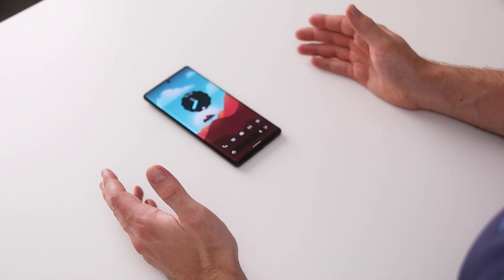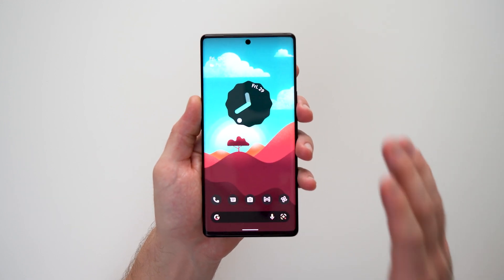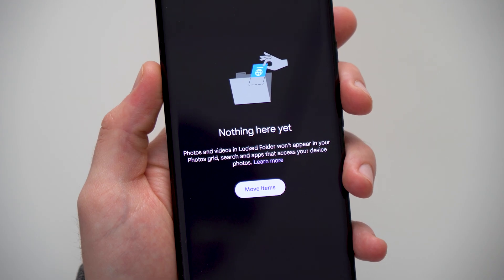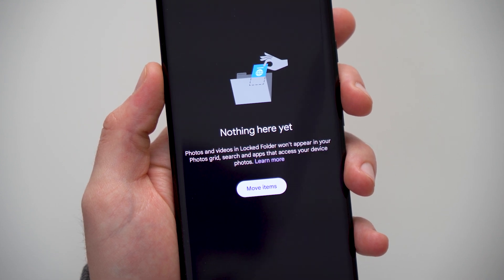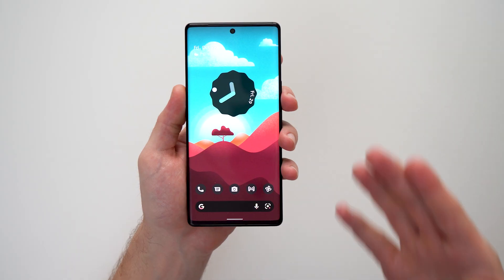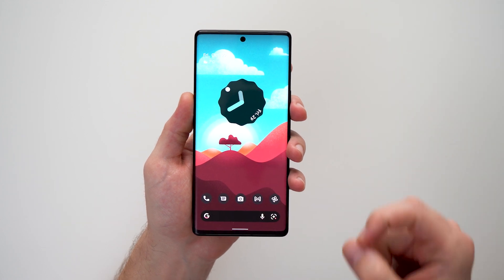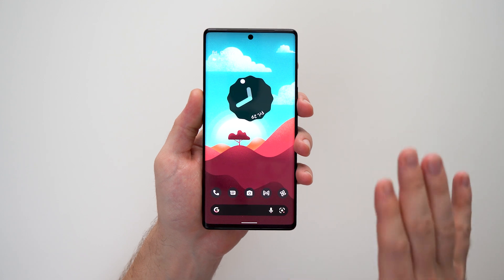Welcome to another video. Today I want to show you how to set up a locked folder. A locked folder is pretty much an album that is not going to be visible or accessible to anybody in case your phone gets lost or stolen, or somebody manages to get access to your phone and decides to go through your pictures. Anything you put into a locked folder will not be accessible or visible to anybody who doesn't know how to unlock your phone.